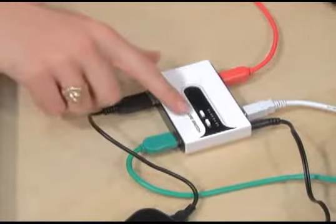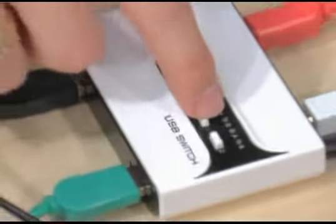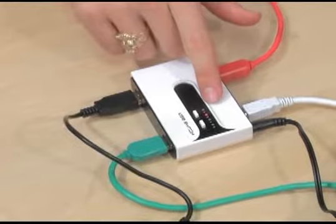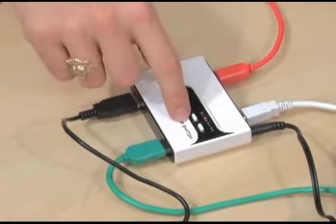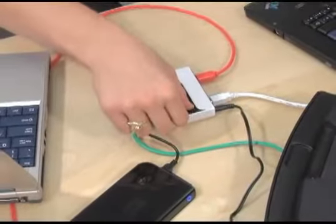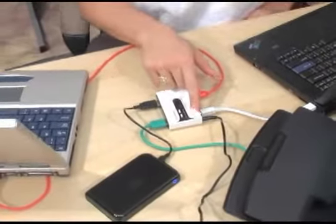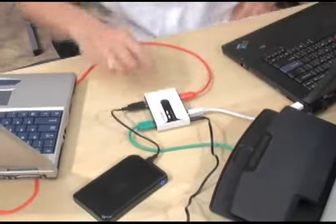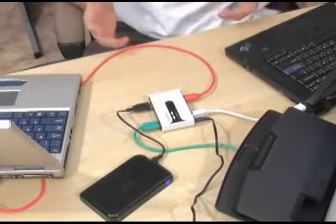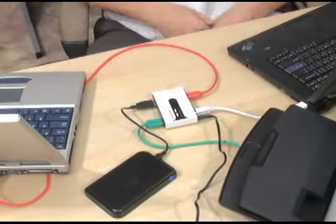To use this device you have your button for device number 1 and device number 2. When you press the button it is going to let you know which computer you are currently sharing that device to. Right now we are sharing our hard drive to computer B. When you press the second button it is going to show you either A or B, indicating which computer the printer is going to. To switch computers, all you need to do is press each button and your computer is going to recognize the new device right away so you can use it instantly.